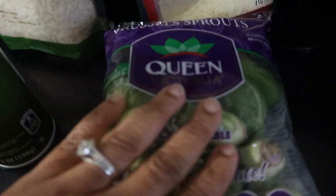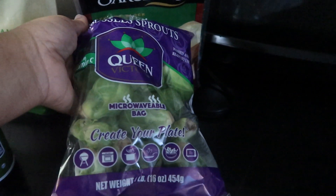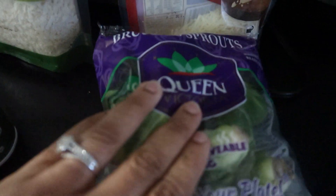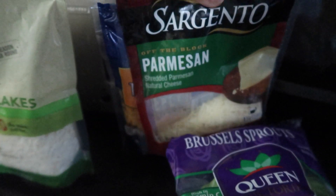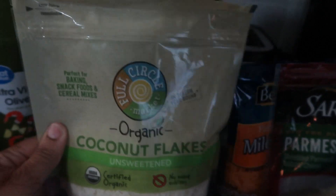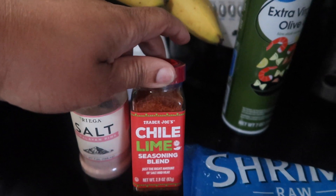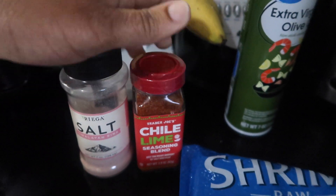It is nighttime and I'm about to cook my last meal — I'm losing light, it's six o'clock. I'm going to do some coconut shrimp with brussels sprouts. These are the brussels sprouts I'm going to be using — got these from Aldi's, they're microwavable bags but I'm putting them on the stove. I'm going to put some Parmesan cheese on them. I have coconut flakes, extra large shrimp, and I'm going to season them with chili lime seasoning blend and some salt.